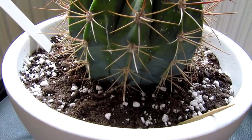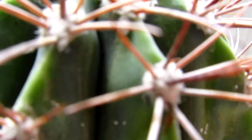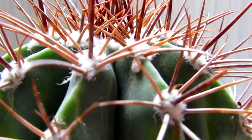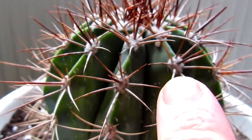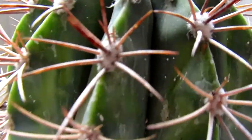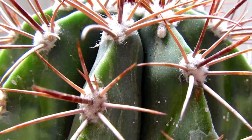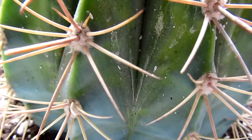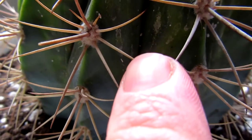As I was dusting I noticed a little fluffy patch — I don't know whether you can see, hang on, under there. These are meant to be there but that bit there is not meant to be there, and on close inspection I can see it's mealybugs. There is an actual mealybug right there, right in the crack there.